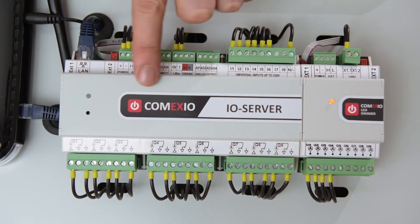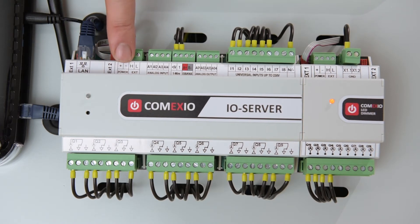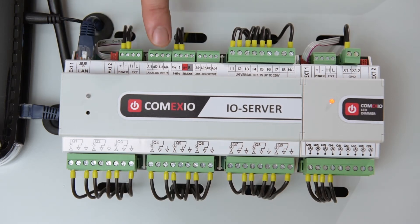Now we come to the I.O. server, which is connected to the router via the LAN interface to integrate it in the existing network. Thus, you have direct access to the system using your smartphone or tablet. Since the Comexio system software is on board, you can directly begin with the programming or control it without having to install anything. Next to the LAN interface, we have the power supply, where you can also connect the extension modules. Alternatively, connecting is also possible by using a ribbon cable and by means of plug and play.